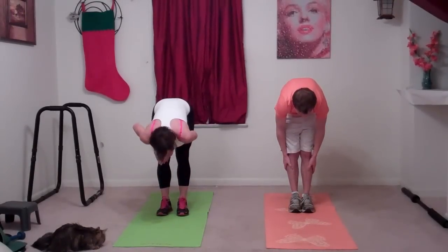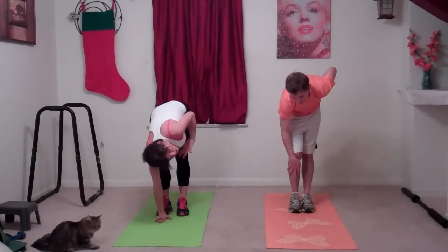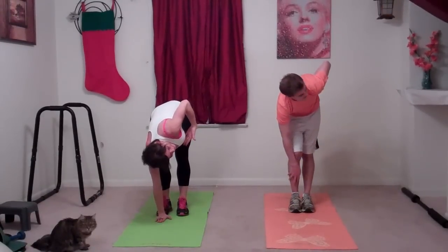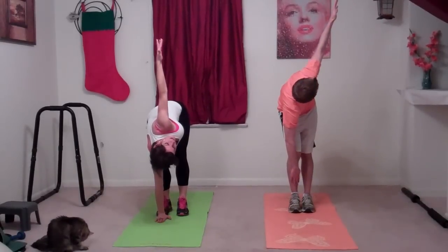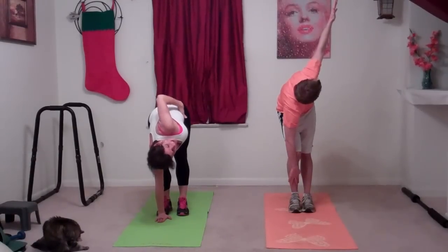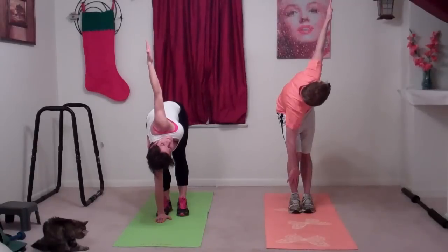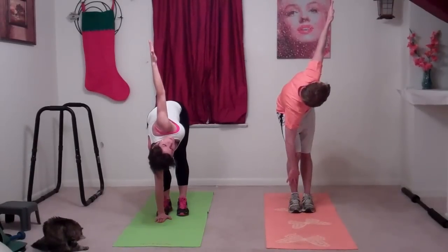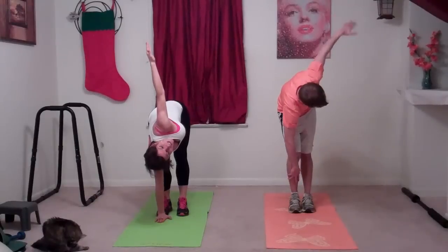We're going to bend our right knee and put our right hand on the floor, or as close as you can get, or on your leg. Then stretch your left arm up to the ceiling. Look at your thumb. Don't push it — pull your abs in and really feel yourself twisting with your back nice and protected. This is stretching out your IT band, which is really a hard spot to stretch.